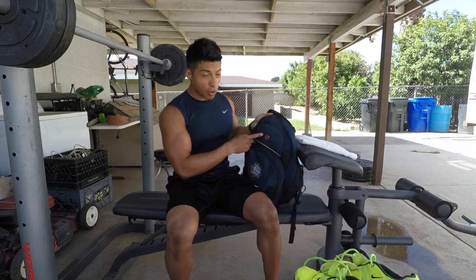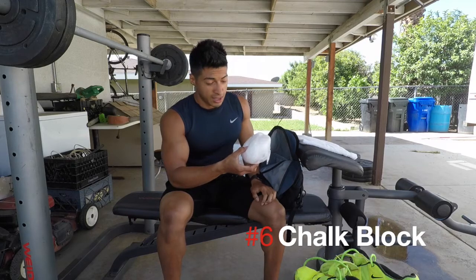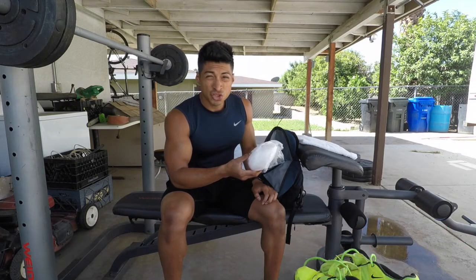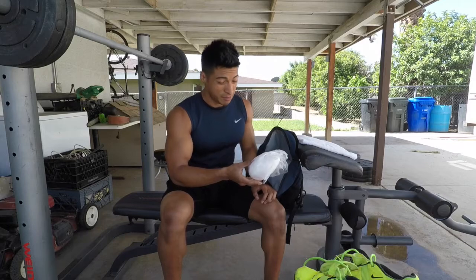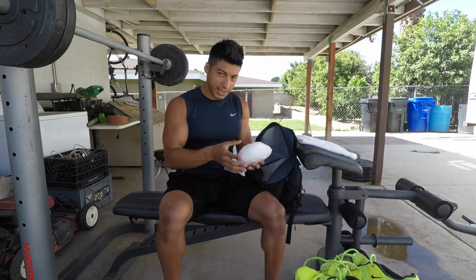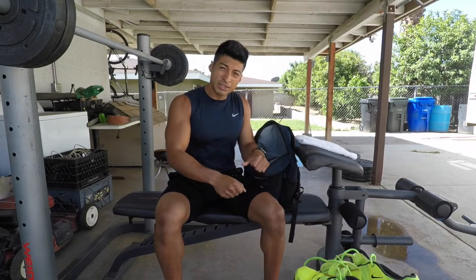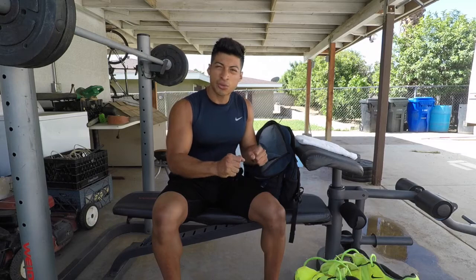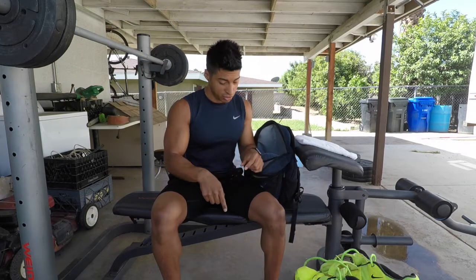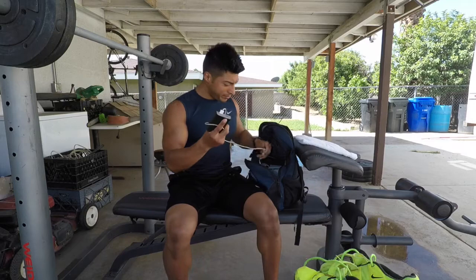In the small pocket I have chalk. The gym I normally go to doesn't allow chalk, so I'm very careful not to make a mess. There is liquid chalk as an alternative, but I use regular chalk. It helps with your grip — especially when picking up very heavy weight from the floor — because it dries up your hands so they don't slip off the bar.